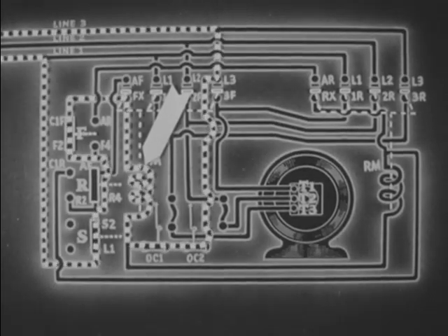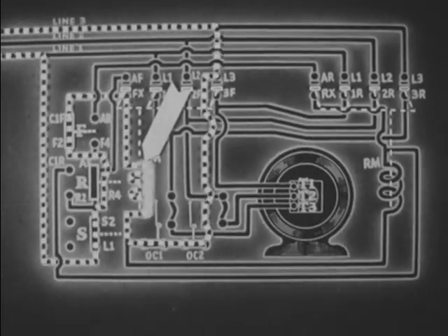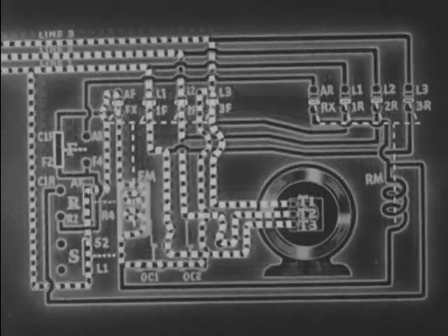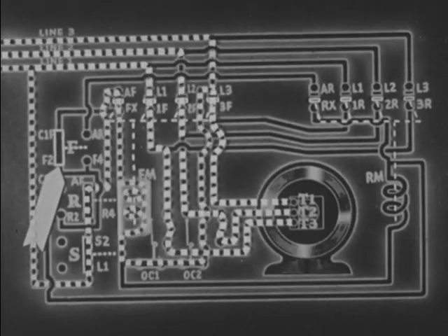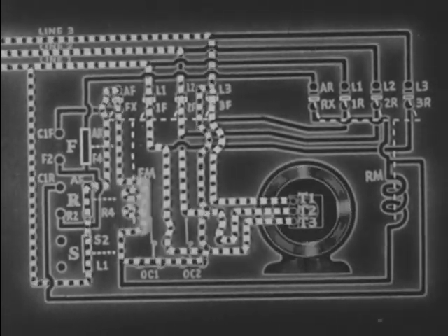Electrons flowing through coil FM produce an electromagnetic field, which closes all forward contacts and auxiliary contact FX. After these contacts close, the forward button returns to close the circuit between AR and F4.